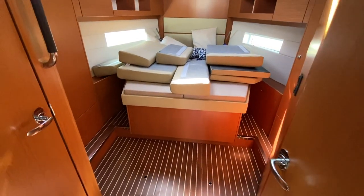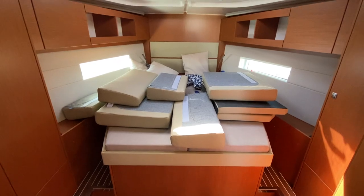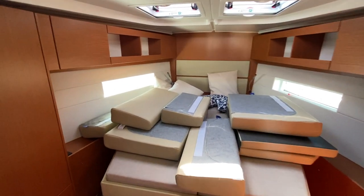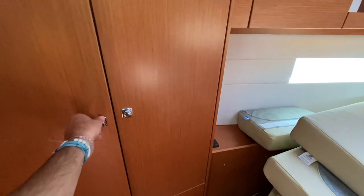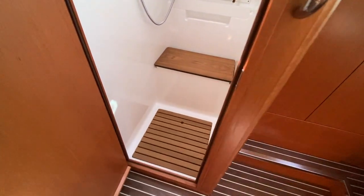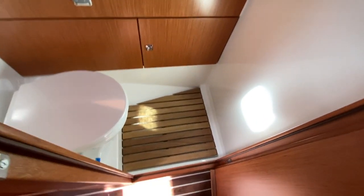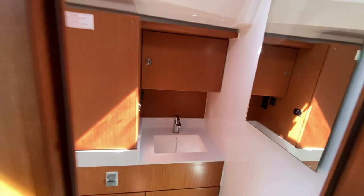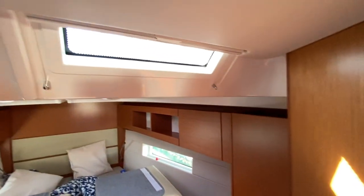Going into the master cabin — pretty impressive for a 45-foot yacht. You have access to both sides and a tremendously voluminous space with huge storage lockers. What I love is that you get separate shower and head compartments: the shower is off to the port side and the head compartment to starboard. Normally you don't see this until you get up into the 50-foot category, but I really like that design.